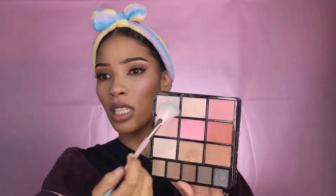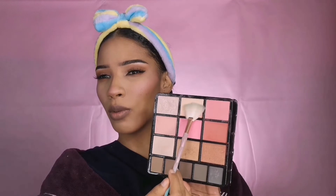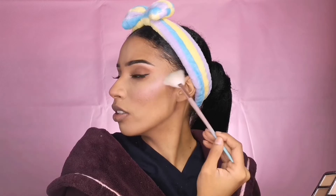For highlighter, I'm going to pick up from this palette. I have a bit of bronzer, and the highlight is going to be that. I'm not going to be doing too much highlight. The focus area of the highlight is always going to be on my nose, so let me pick up a brush and highlight my nose real quick.